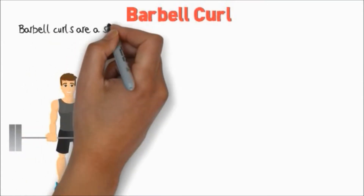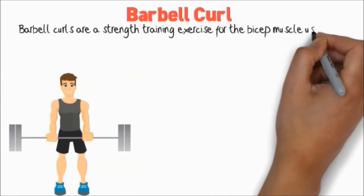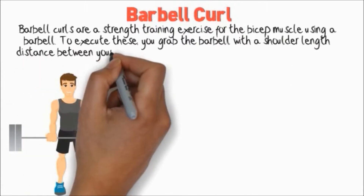Barbell Curl. Barbell Curls are a strength training exercise for the bicep muscle using a barbell. To execute these, you grab the barbell with shoulder-length distance between your hands.